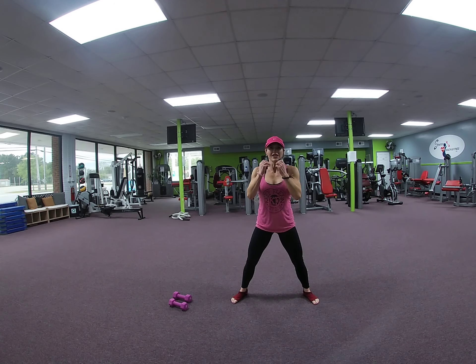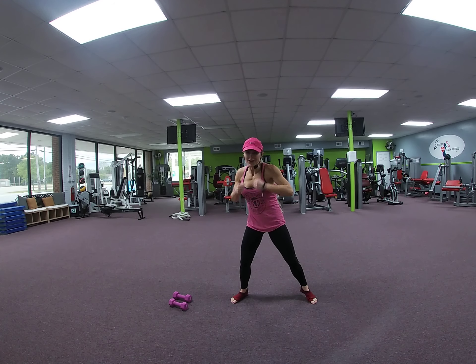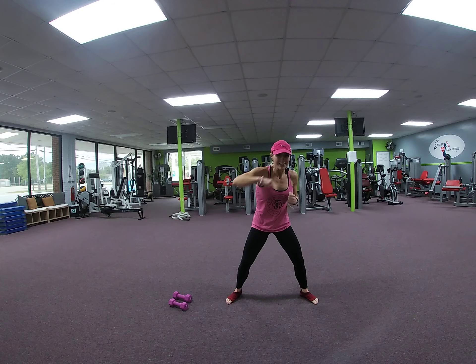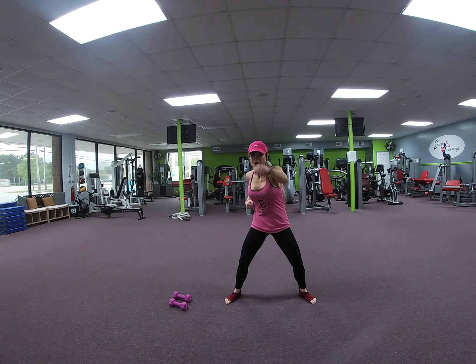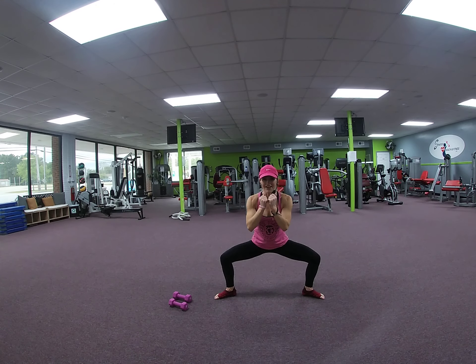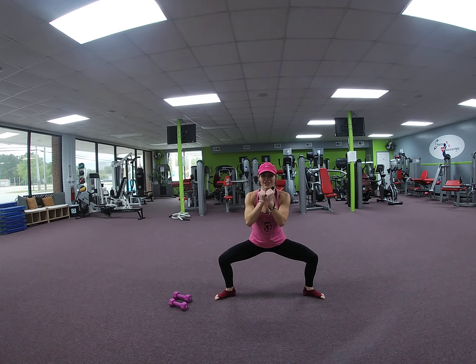Front jabs. 8, 7, 6, 5, 4, 3, 2. Speed it up. 8, 7, 6, 5, 4, 3, 2. Bar it up, hold it. Toes out. Pulse. 8, 7, 6, 5, 4, 3, 2.